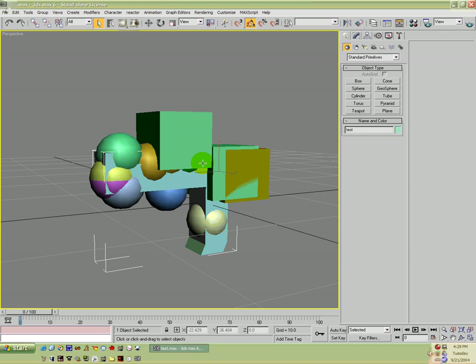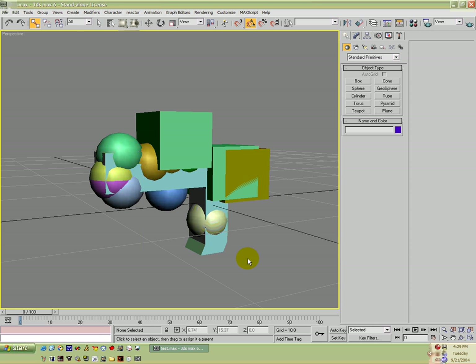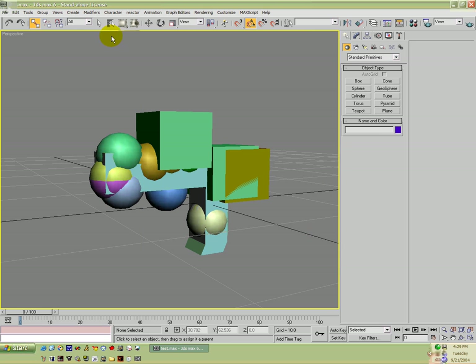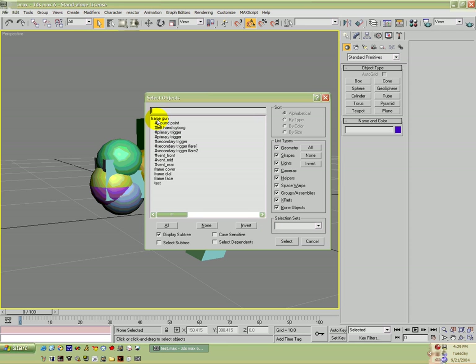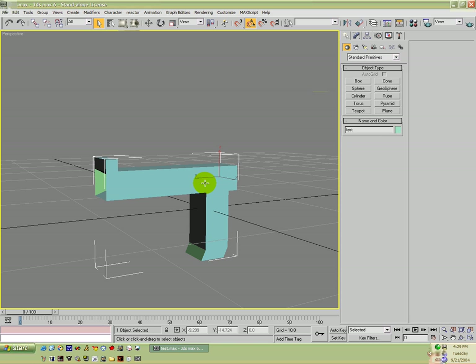Now what we're going to go ahead and do is link our model to the frame, so we're going to go ahead and link it to frame gun. If you go into Select by Name you should see 'test' under 'frame gun'. Now we're going to unhide all, and then we're going to hide all our markers again, and we're going to texture it.